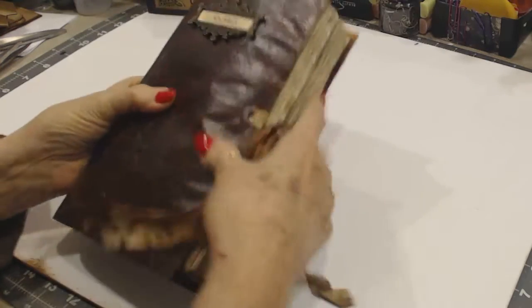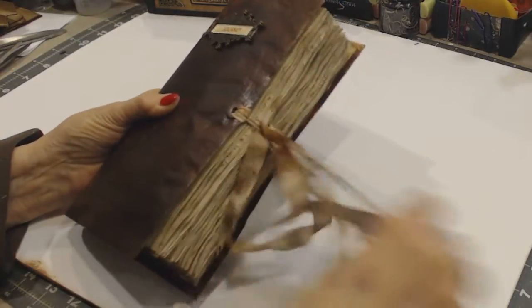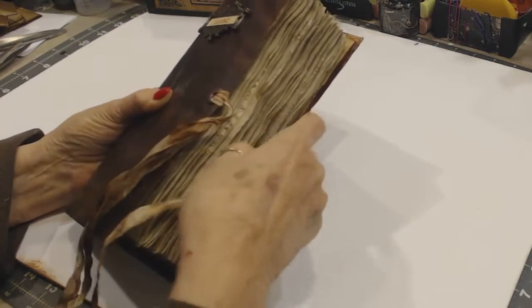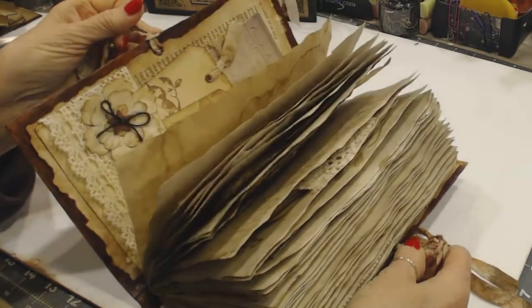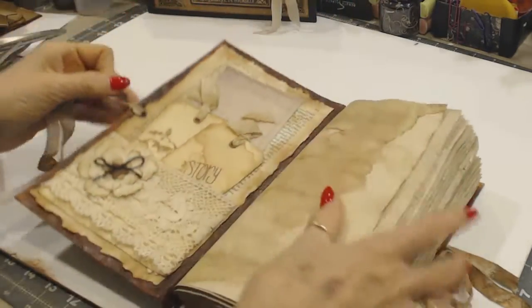So let's go inside. It is a chunky monkey, as they say, but I really just love making junk journals. As I say, it is chunky — there's over a hundred pages just the pages alone, and then embellished.